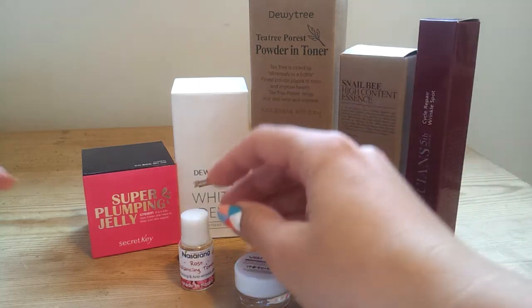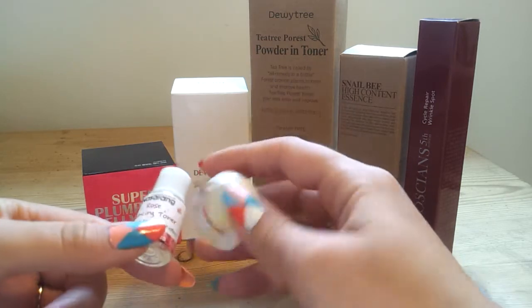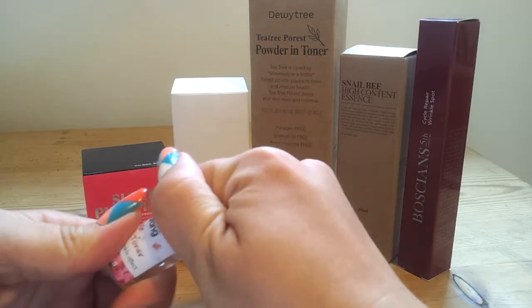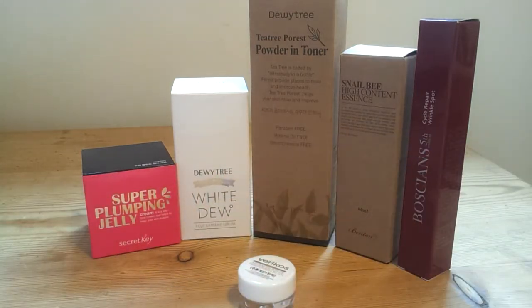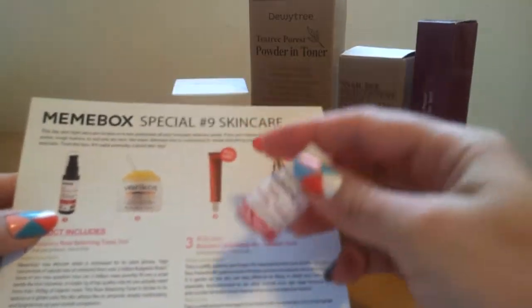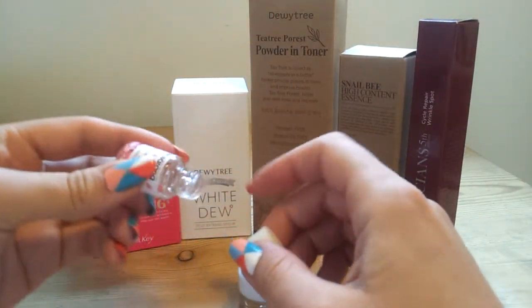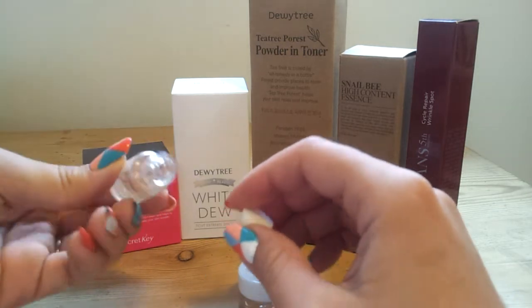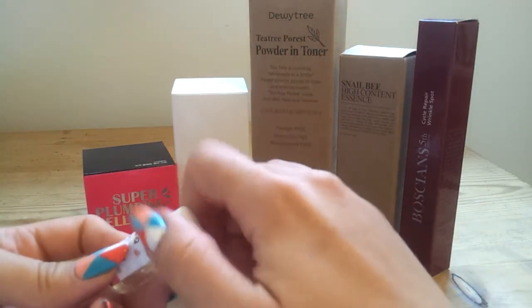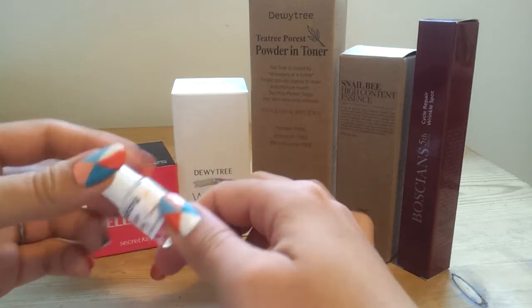So let's start off with this little rose balancing toner. To be honest, I haven't done much research on these two because they're so tiny, but I have tried them both. This is all right — it smells nice, it's just kind of a wet toner. On the card, it shows that it comes in a pump bottle, but this little bottle here is almost impossible to get product out of. It's too thick and it just doesn't come out. You've got to shake it really, really hard to get the product to come out. But it smells okay — it has a light rose scent. It's quite nice.